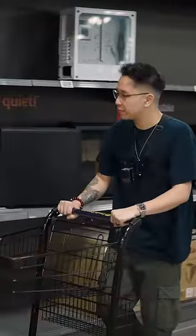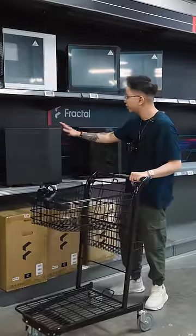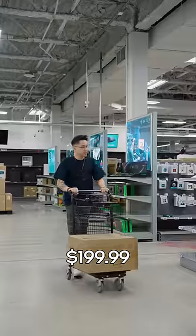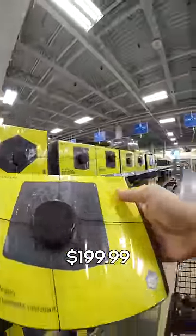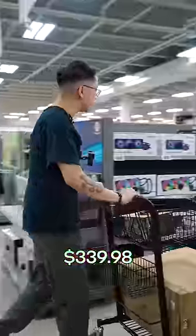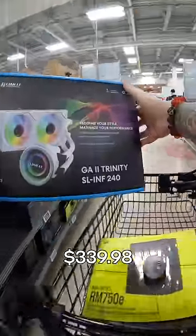You always start out a PC build with a case. I like these wooden slats, but I think I want this in white. Next, I'm gonna need some power to juice this whole bad boy — a 750 watt fully modular ATX. A CPU cooler. Lian Li GA2 Trinity.